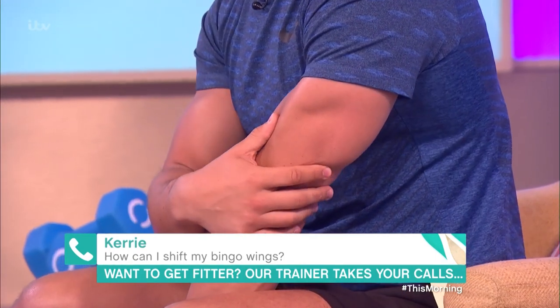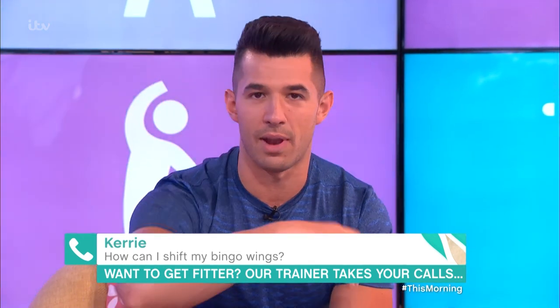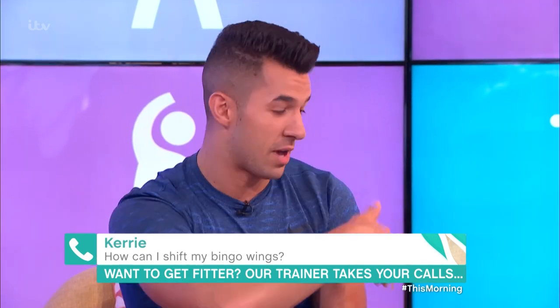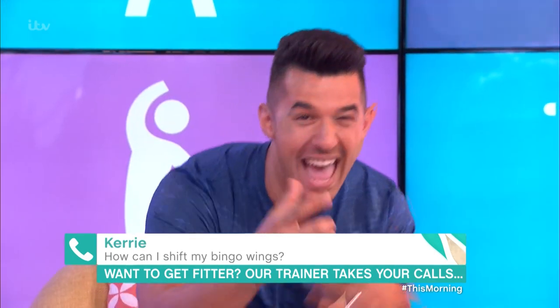A lot of us really want tighter, stronger arms, and the way to do it is to stay positive. You want to think about how far you've actually come, rather than how far you have to go. So we've got some weights here and I'm going to show you how to use them — and if you've got a can of beans at home, you can do these too.